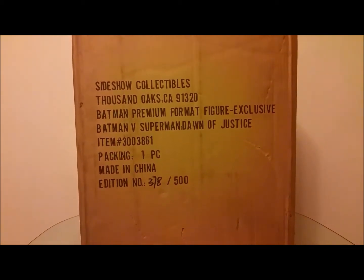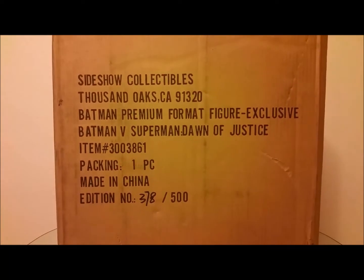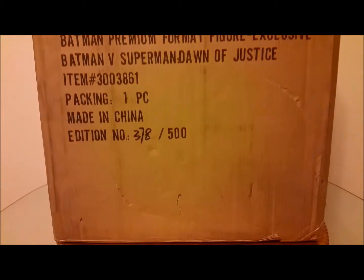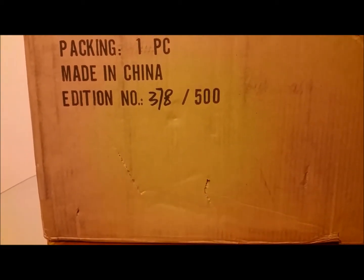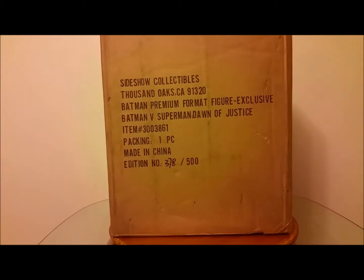Let's start off with this one, just released. I'm doing this video the day before Memorial Day, May 28th or 29th. This is from Sideshow — it's a Batman Premium Format exclusive, the Batman versus Superman Dawn of Justice. I think it's the regular, not the armored. We'll find out when we open it. It's limited to 500 pieces and this is number 378.